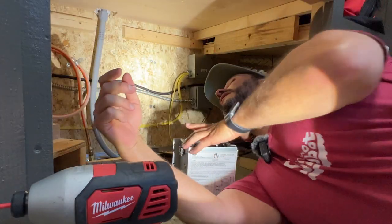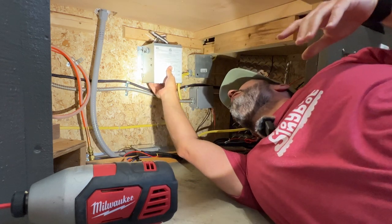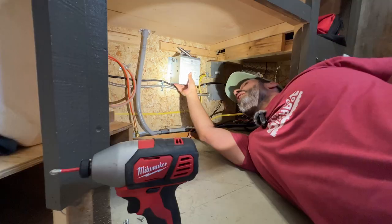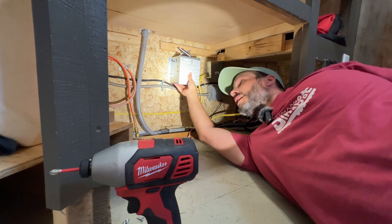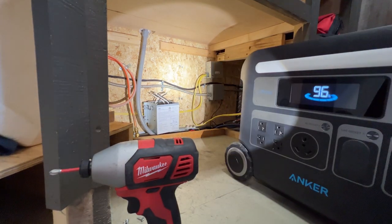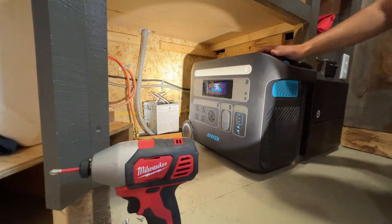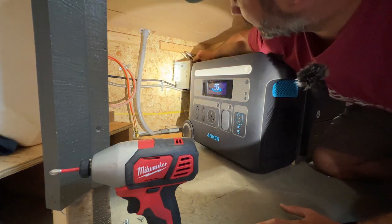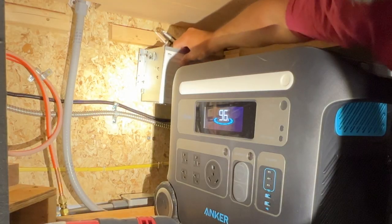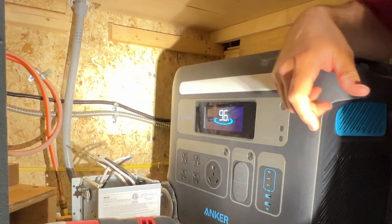Let me see where this will fit — something like that is probably great. Now I have to make sure that the Anker isn't going to hit when it goes in. So this is going to slide in like this — let me see if it'll clear. I have plenty of space, so that's good. I'm going to just throw it up there — that works for me.